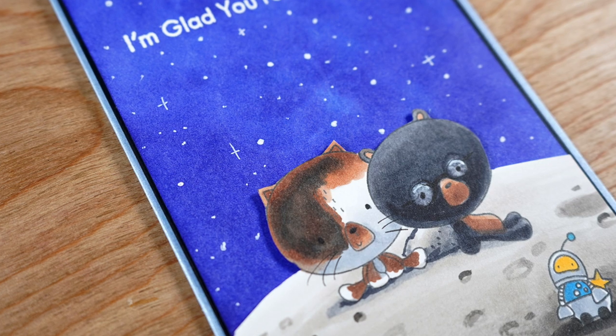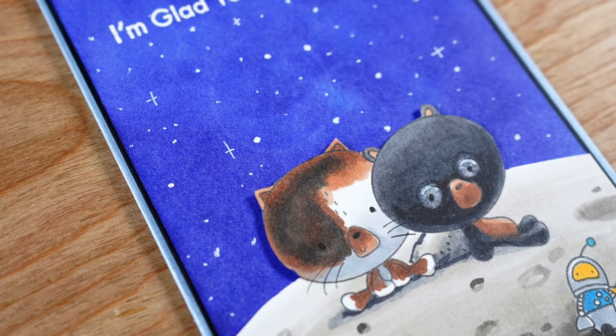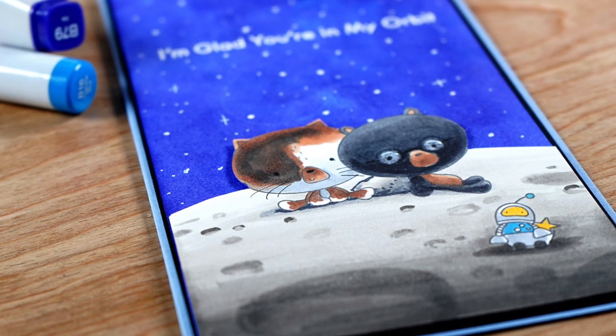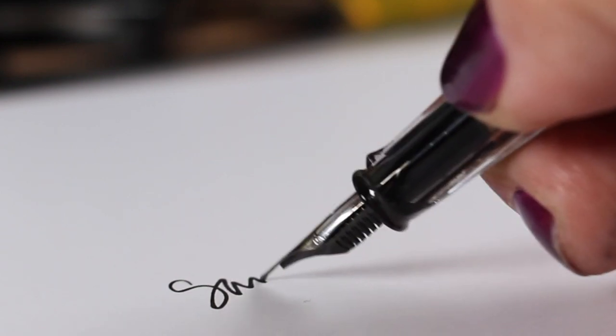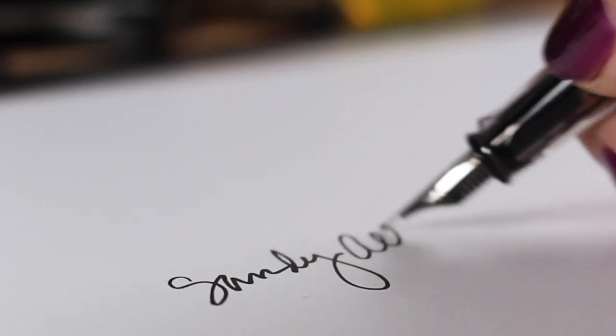That technique works for other skies too — other colors, or if you want to make clouds, you can do it the same way using swispers. You can get them at Costco for just pennies each; they're super cheap and make all kinds of beautiful backgrounds. That's it for today — go make something beautiful and maybe give it to somebody else!